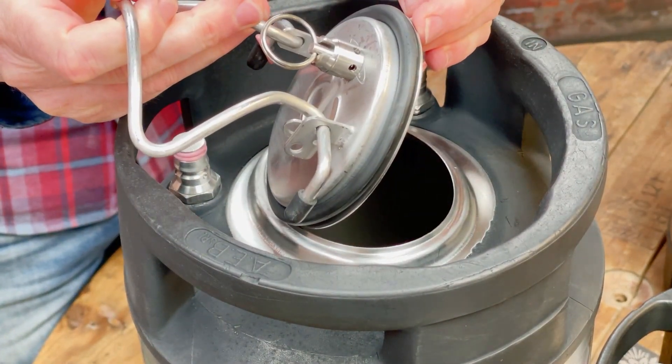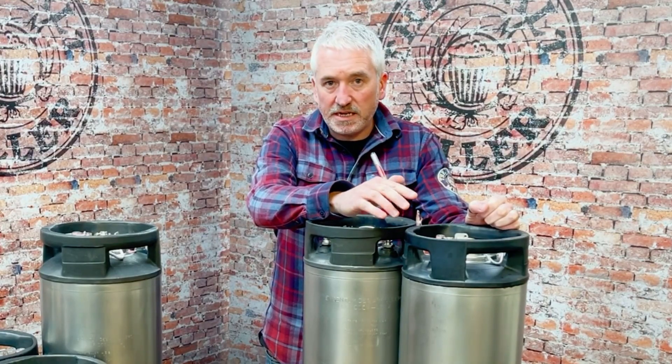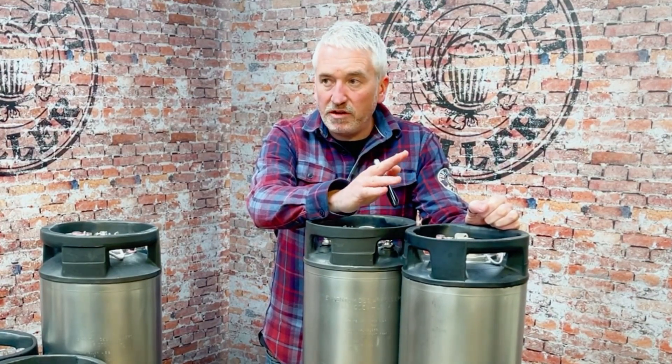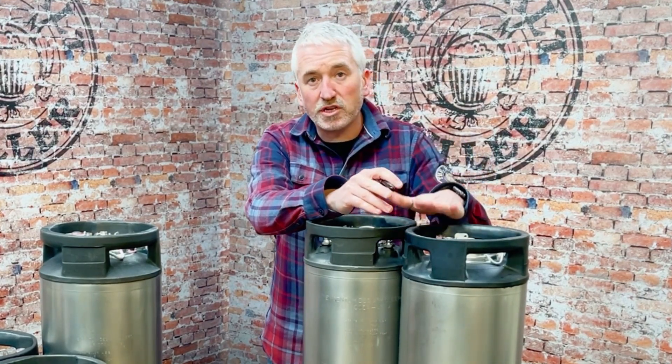The kegs are European-made and they date back — some of them are early 90s — and they were originally used for the soda industry, so they used to hold soda syrup. Long since defunct for that use, but now absolutely perfect for making beer.